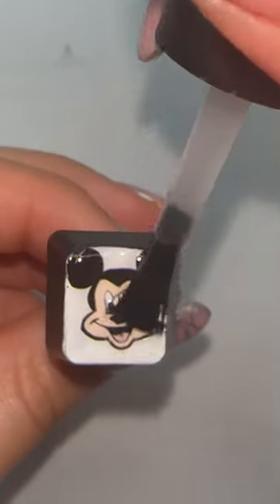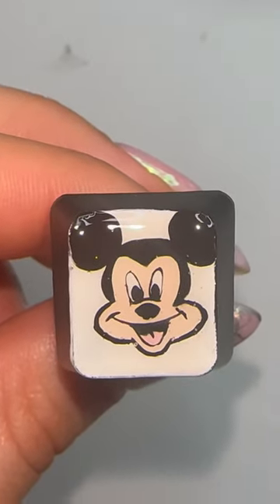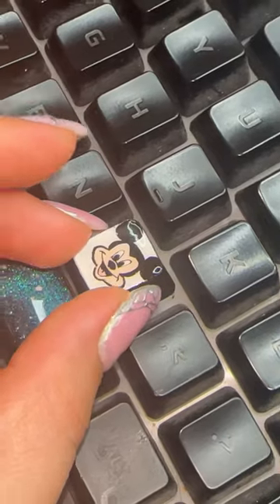So we're just gonna top coat him and I'm gonna pop him back on the keyboard. I'm so excited to do more keys with you guys — just let me know what you all want to see next. Bye!